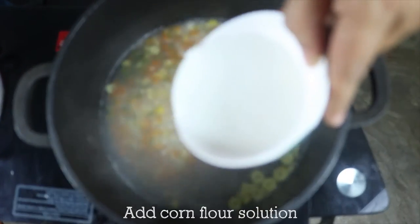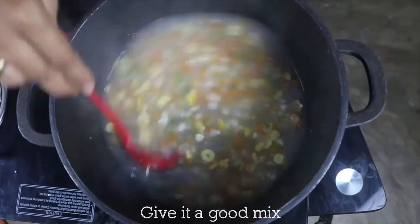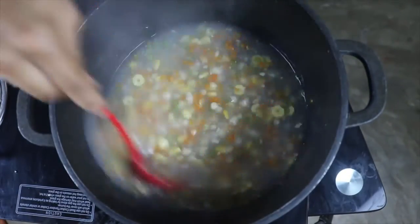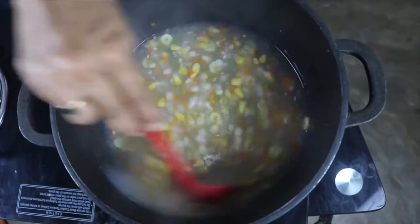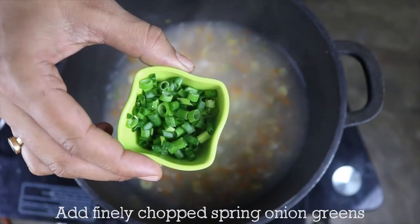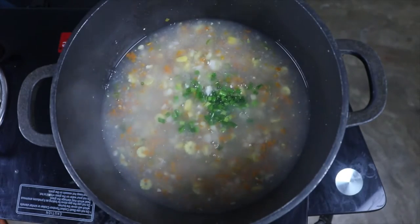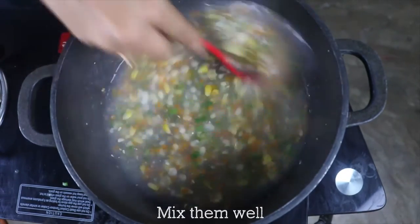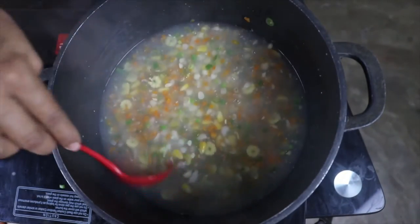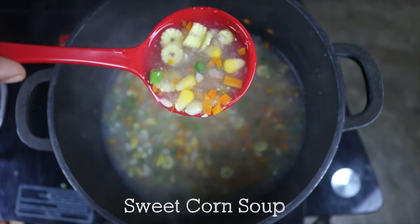Now I'm going to add my corn flour solution — let me mix it again first — then in goes the corn flour solution to the soup to thicken it. I'll give it a mix. Now I'm going to add finely chopped spring onion greens because I don't want to add them in the beginning as they will lose their crunchiness. Give them a good mix and you can see it is having a good thick consistency that a soup needs to have. Alright, it is ready to be served.